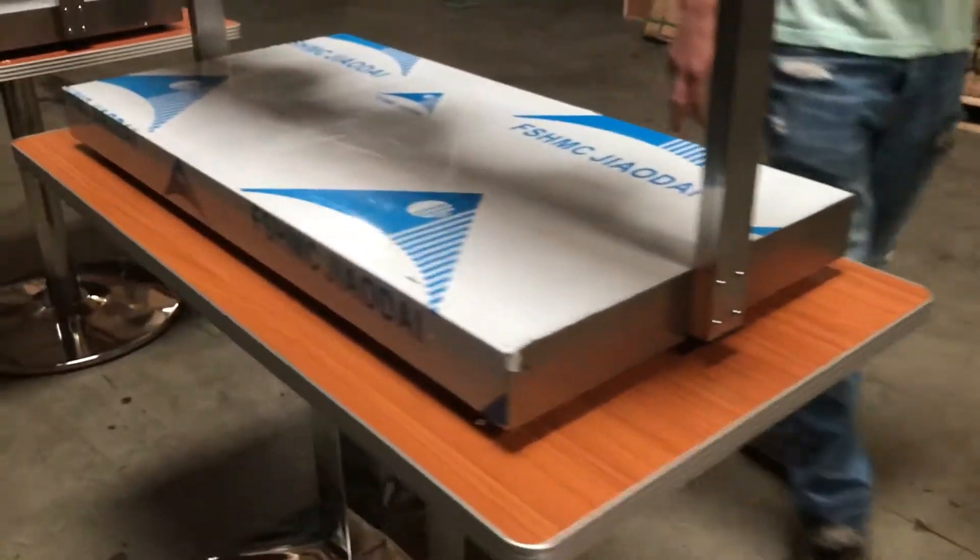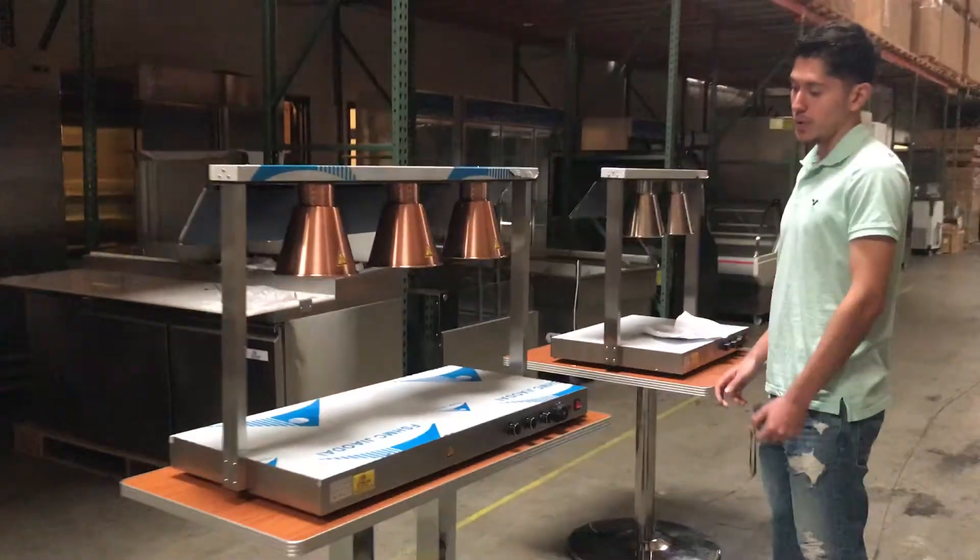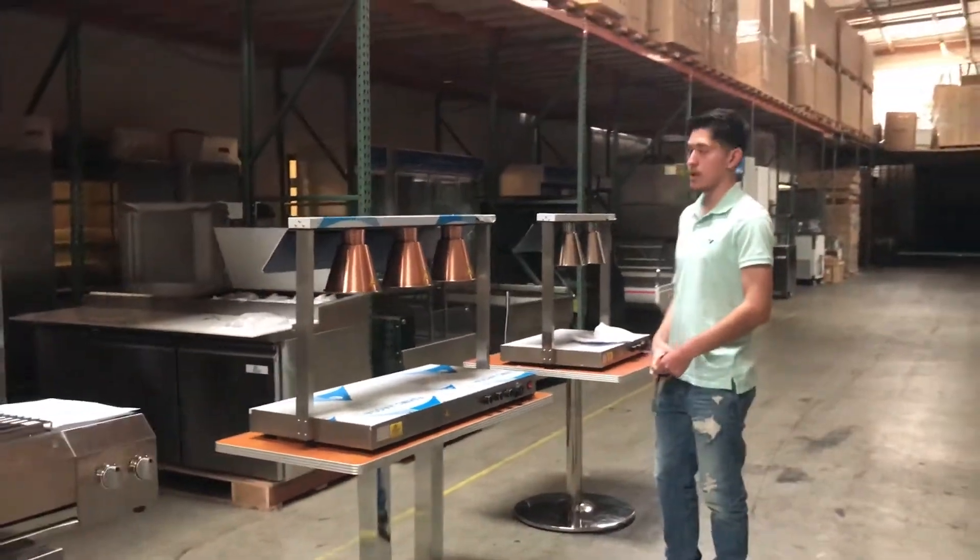If you want to know any more information on this machine, we will have everything on our website — dimensions, pictures, pricing. You can also give us a call and we'll help you out with any questions. Thank you.